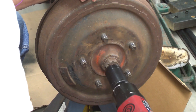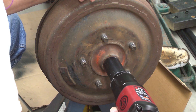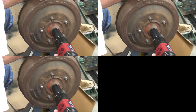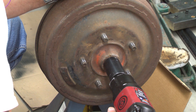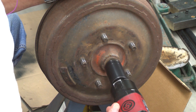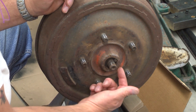To remove the nut, which is a right-hand thread, I'm using a CP 7748 gun. This half-inch gun, sourced through any retail outlet that handles Chicago Pneumatic, does a great job both removing and installing nuts and bolts. The nut and washer are now removed — you can see the key.